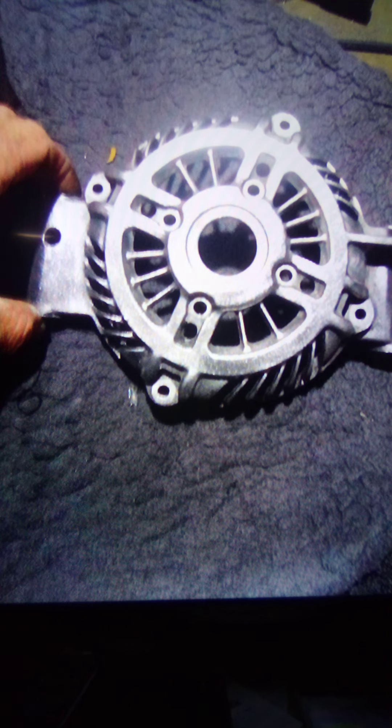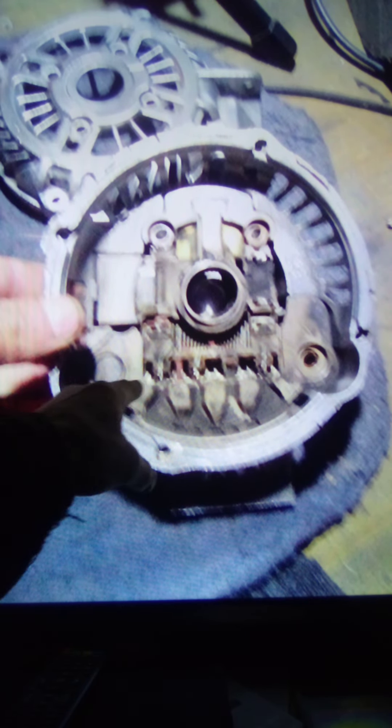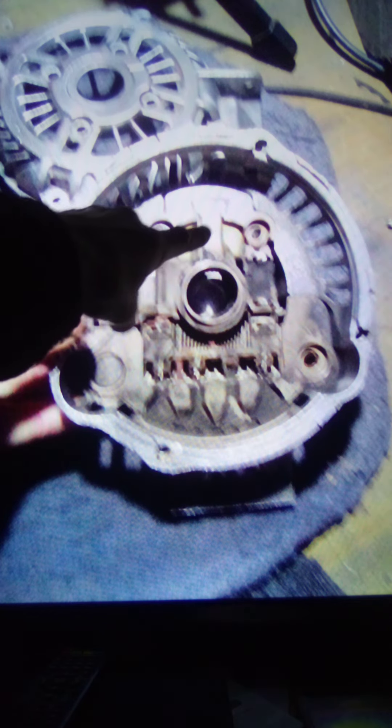I'm just going to take you through the slideshow. The front's been all cleaned up, the back's been all cleaned up, the center's been taken out. This is where the bridge rectifier is, and the brushes are right here — you can just see them poking out there. That's the part we need, so we've got to part that from that.